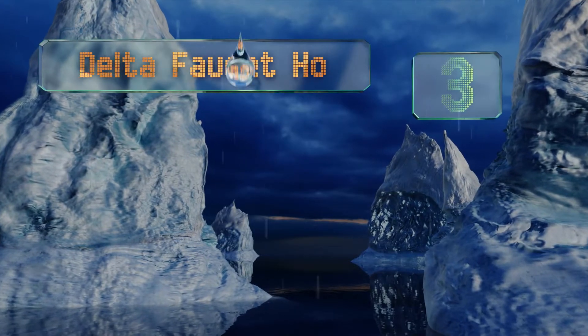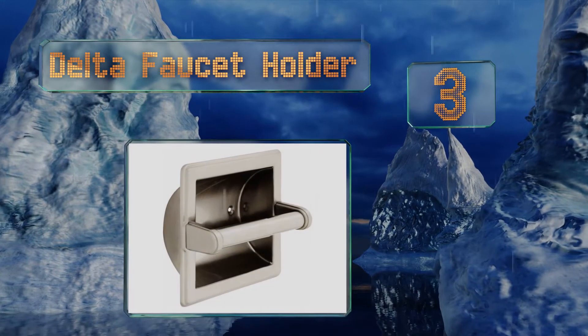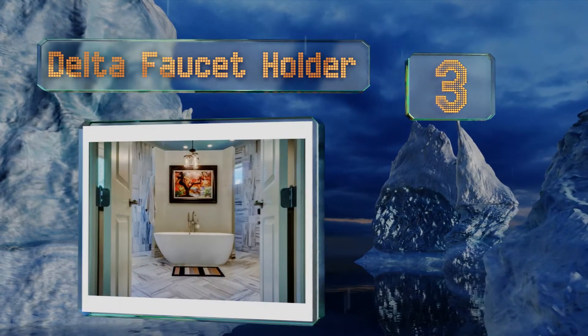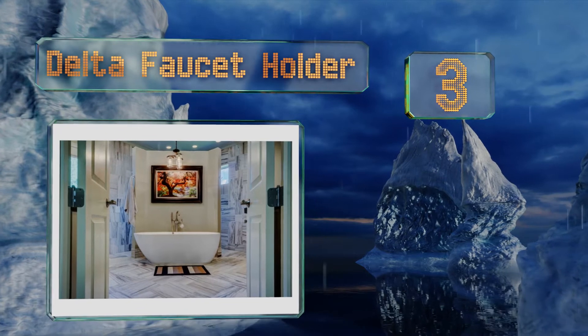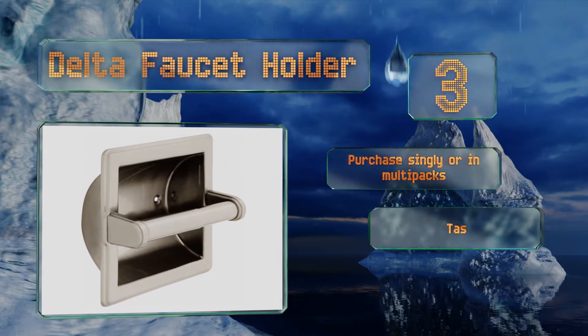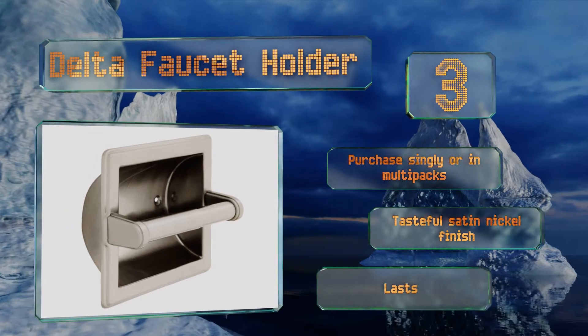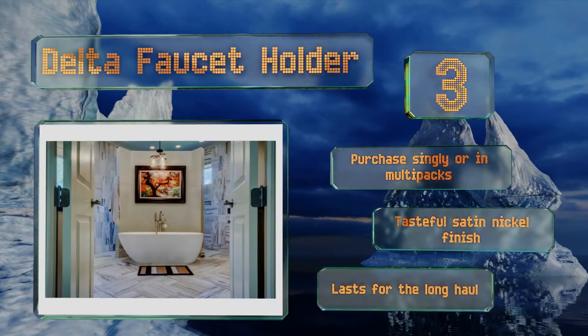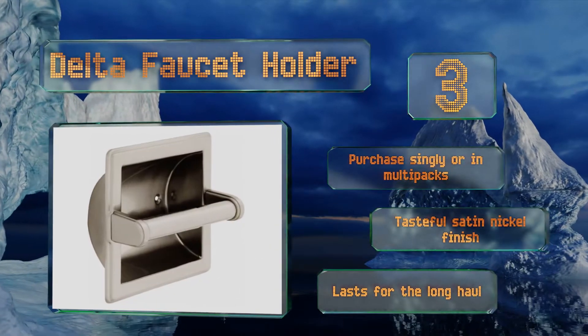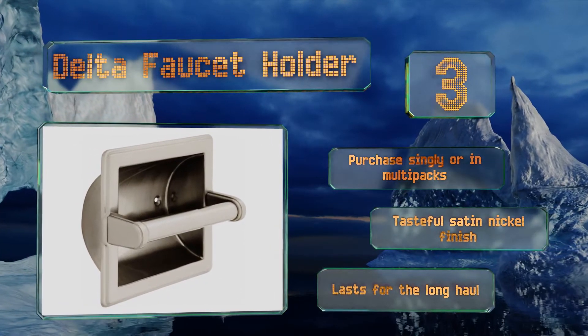Nearing the top of our list at number three, a TP roller that spins poorly might be a small aggravation, but it's an annoyance nonetheless. This isn't an issue with the Delta Faucet Holder, however, as it was crafted for smooth action and simple operation. Making up for the fact that it doesn't include a bracket, you can purchase this one singly or in multi-packs, and it has a tasteful satin nickel finish that lasts for the long haul.